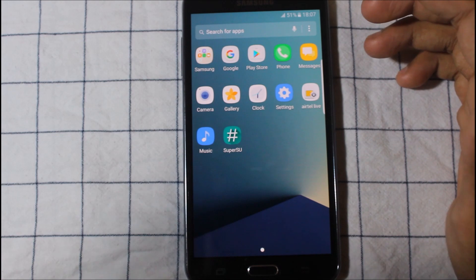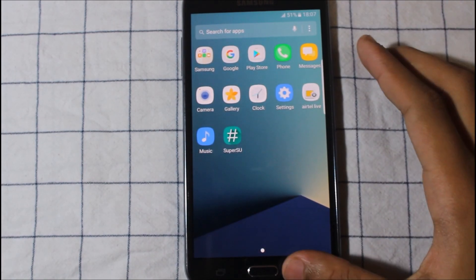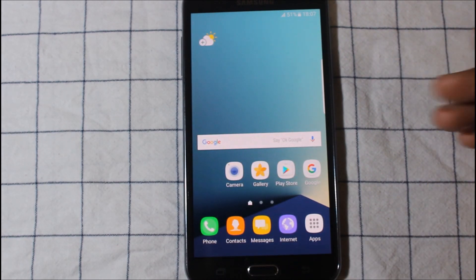Super SU is inbuilt and all these icons are grayscale. It's super cool to see the grayscale theme.